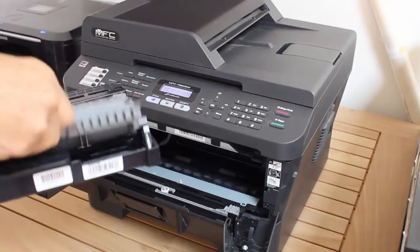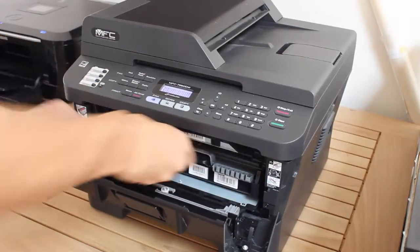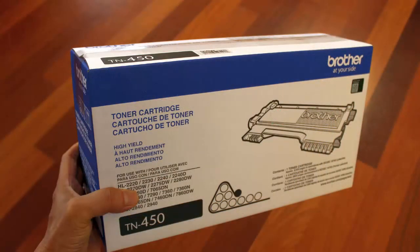Now you can install the cartridge and print. As soon as you print a page, the reset lever advances to the two position, indicating a not new cartridge. The printer thinks you just installed a new cartridge, so there will be no warning when the toner runs out. Be sure to get a new cartridge soon.